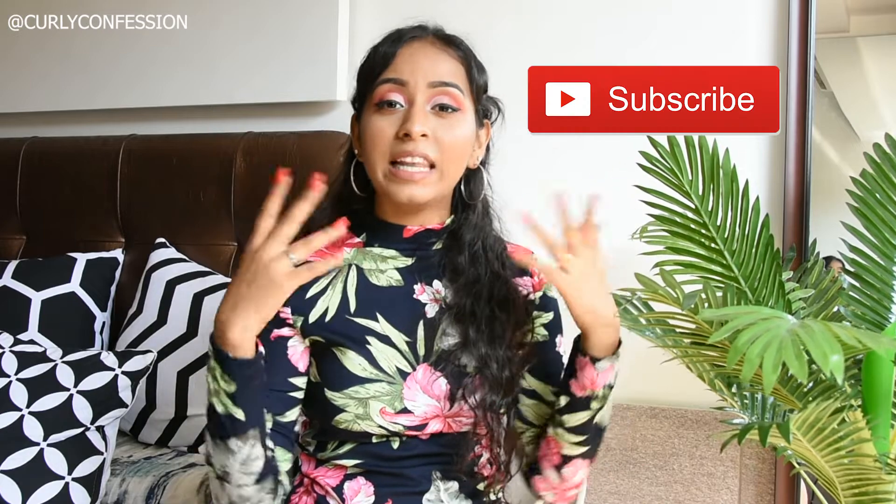Hello everyone, this is Kali Confection, also known as Arpita Gupta. Thank you for being here. If you're new here, please make sure you hit the subscribe button and let's get started with the video.